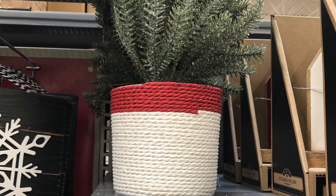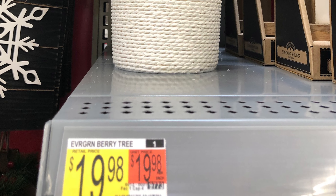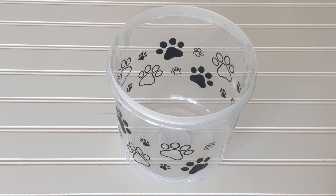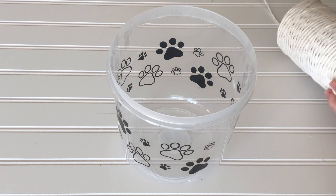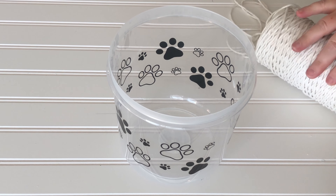This is a very pretty tree that I found at Walmart with a price tag of $19.98. And this is the pet treat bowl that I found at the Dollar Tree that I'm going to use to recreate it. It came with a lid, so I took the lid off — you don't need that.